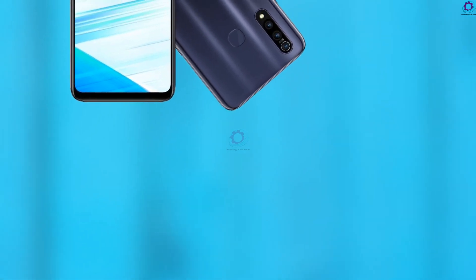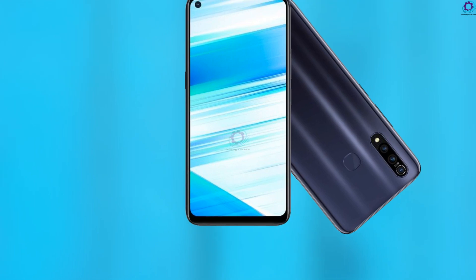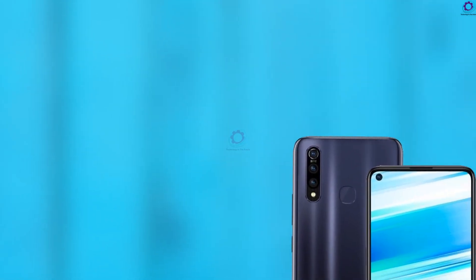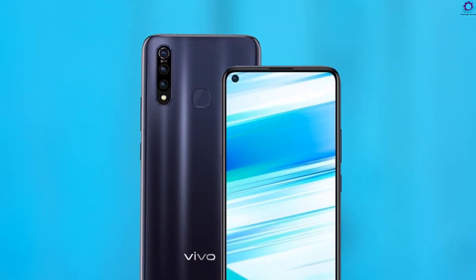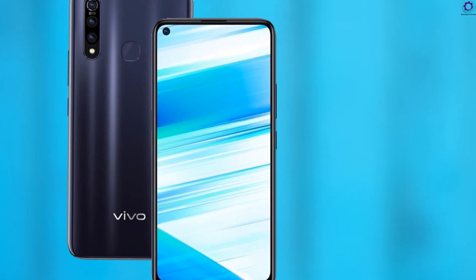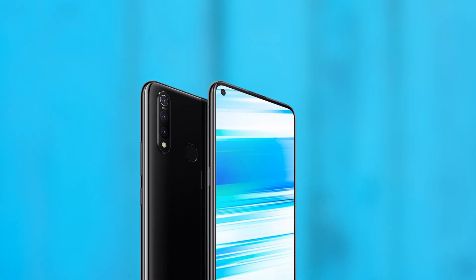It has a battery capacity of 5000mAh Li-ion battery that is fast chargeable. This phone has an extensive battery backup which will give you long-lasting battery timing. These are some interesting specifications we brought to you, so stay tuned for more updates. Don't forget to subscribe to our channel and click the bell icon. We will see you in the next video — bye bye!